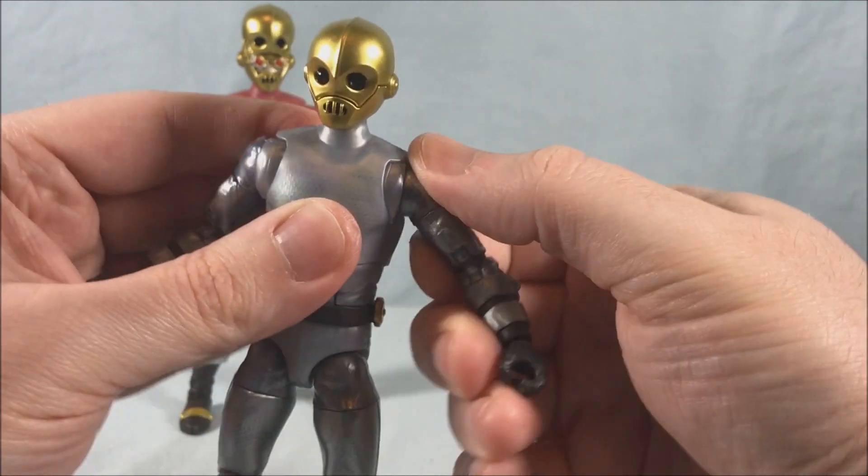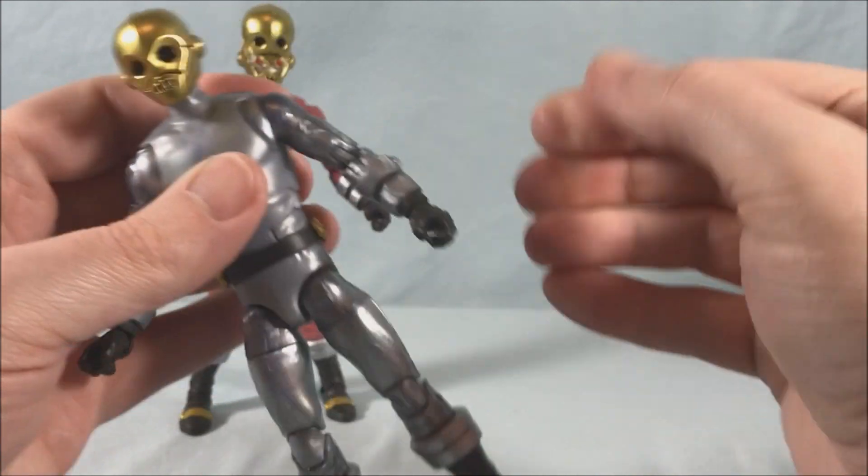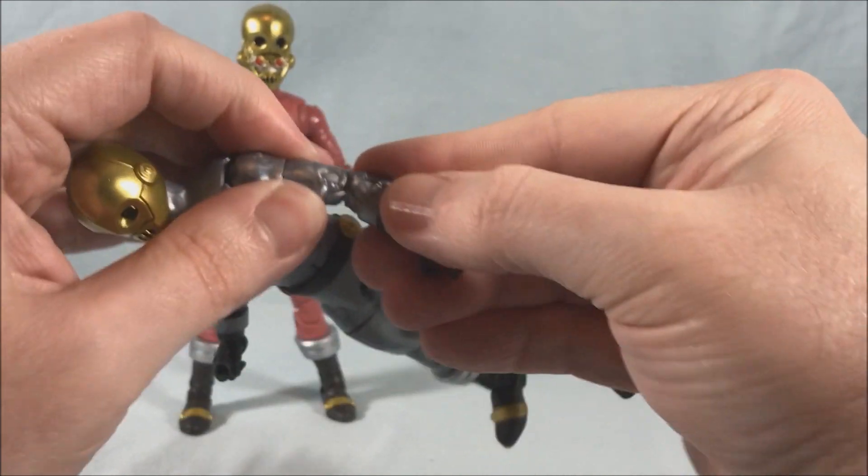You have a butterfly joint in the shoulder, a hinge, rotation, a bicep swivel, and double jointed elbows.